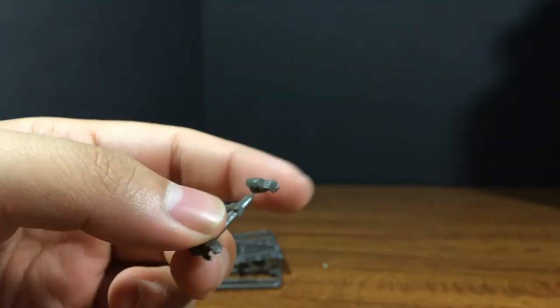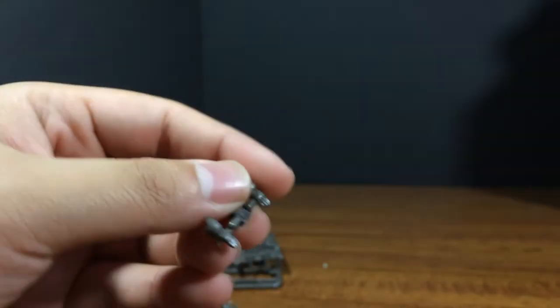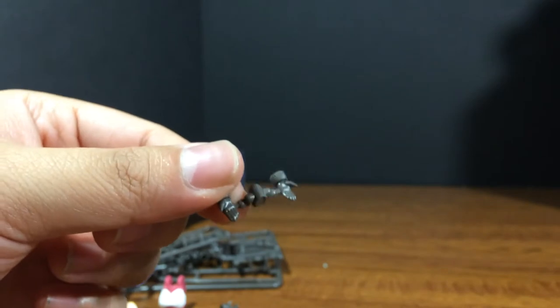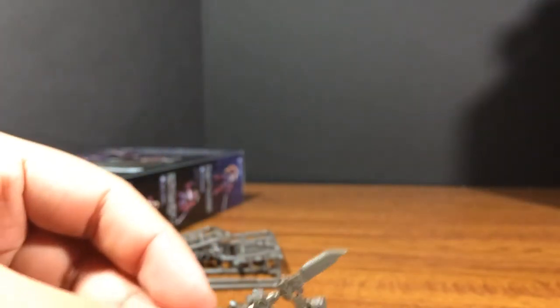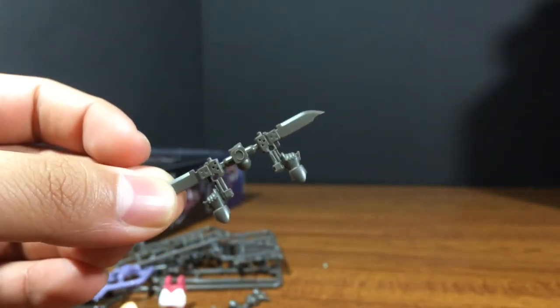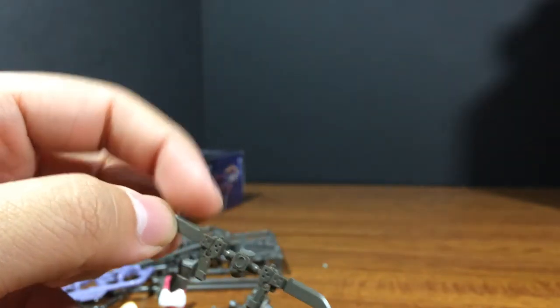And we get the hands: a pair of open hands for holding things, specifically handlebars; open palm flat hands; some fists. And interestingly enough, instead of getting hands to hold the weapons, you get hands molded holding the weapons — which I actually think I'm going to like more than the other way around.